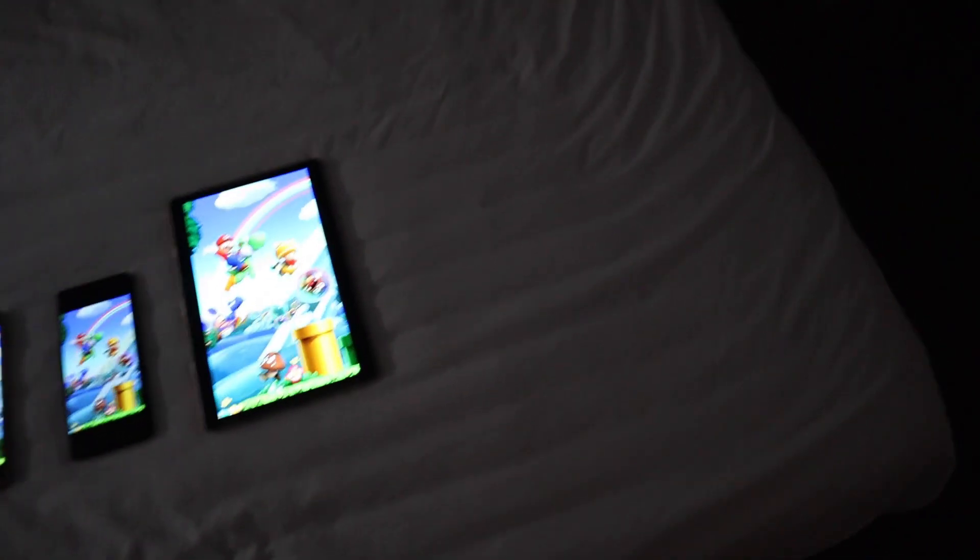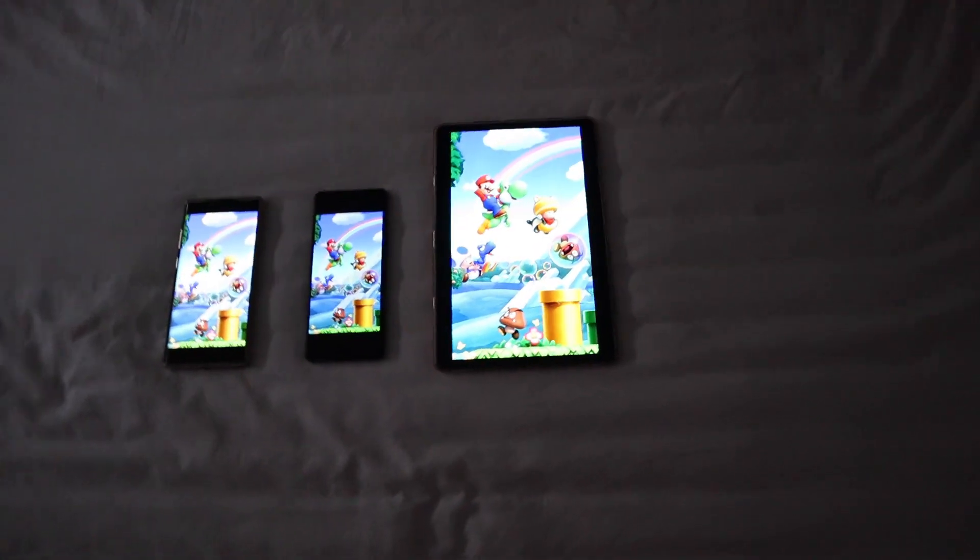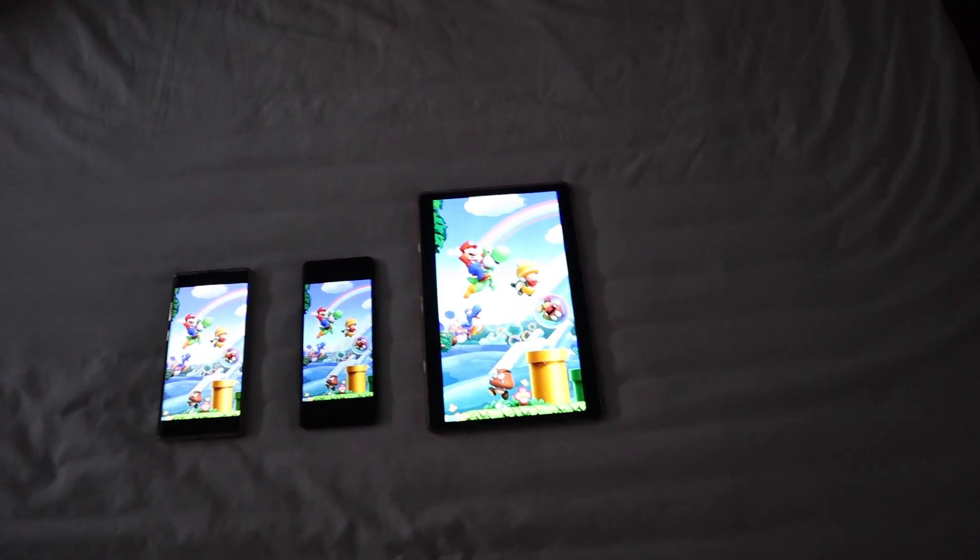Hello guys. This is a video for one of my viewers — a subscriber asked me about the Sony Xperia 1 Mark II and how bright the screen is. If you're looking for a review channel that gives honest reviews, not paid by anybody — 100% honest — this is the channel for you. When I do tests, I do it objectively.